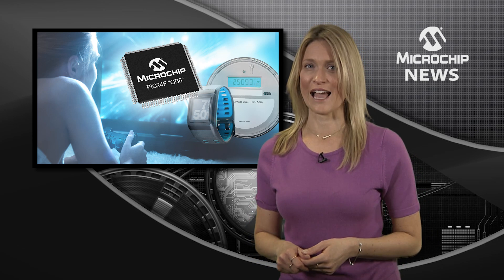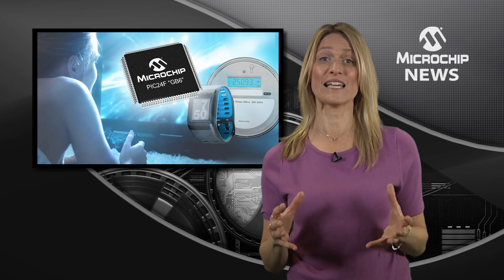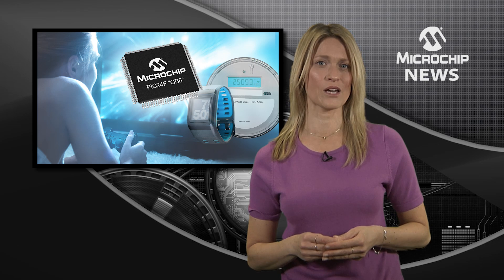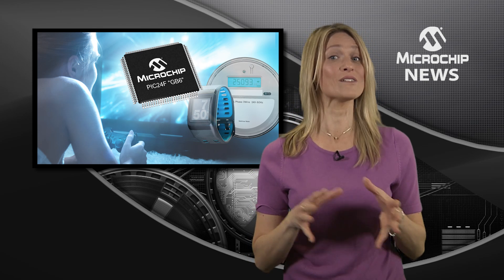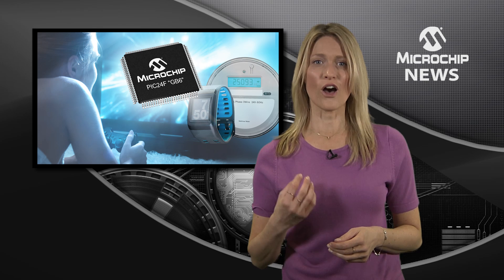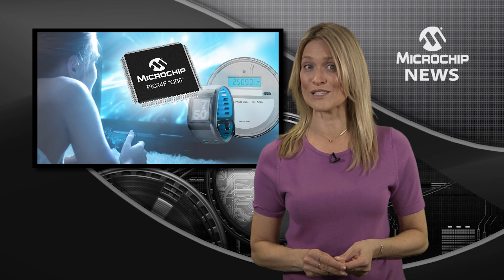The dual partition flash not only eliminates the space and cost of external memory, it also executes code in one partition whilst updating the other partition. That means live, over-the-air updates for your always-on applications.